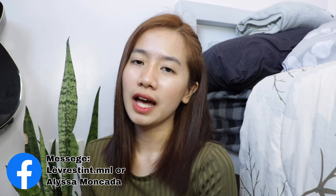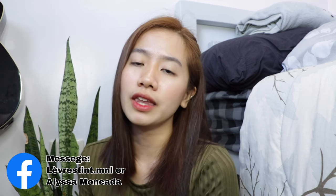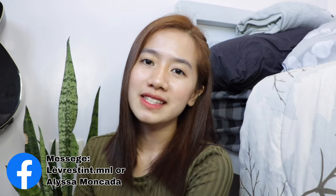Commercial lang guys. As you can see, ang ganda ng lighting ko today because finally may ring light na ako! I just wanna say thank you to Alisa Moncada and her page at leverestint.mnl for sending me this cute ring light. If you're looking for a high quality ring light yet super affordable, you can check them out — I'm gonna be putting their contacts in the description box below.